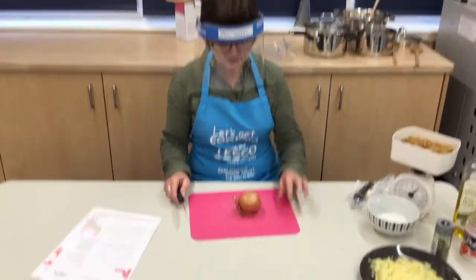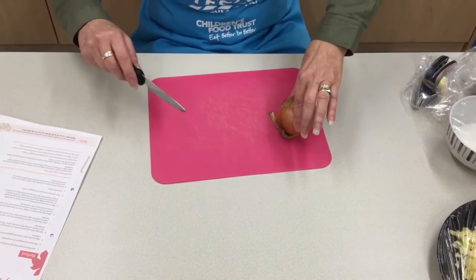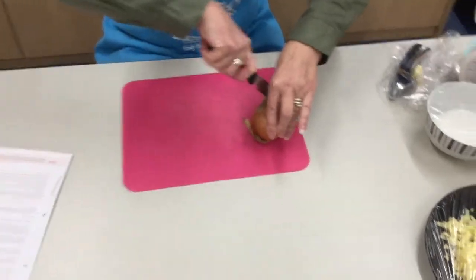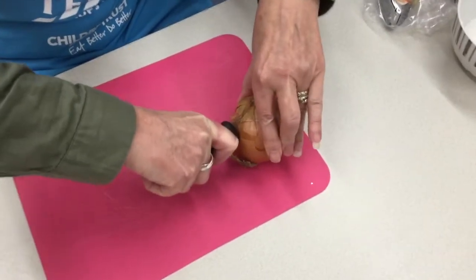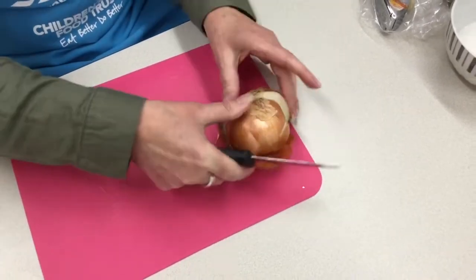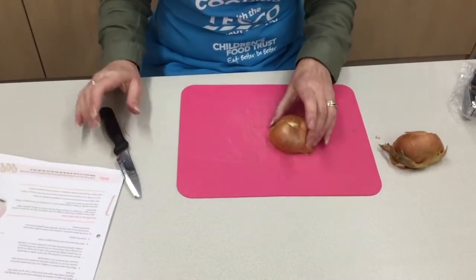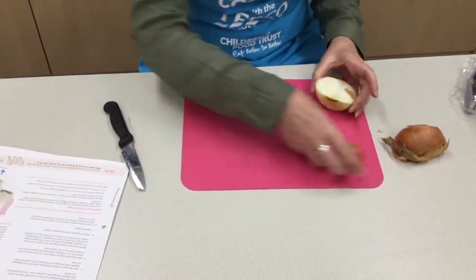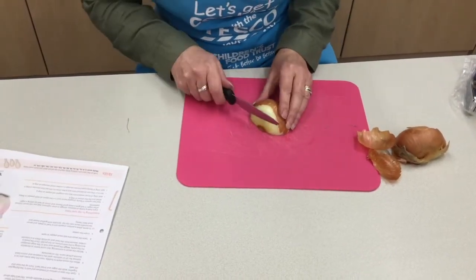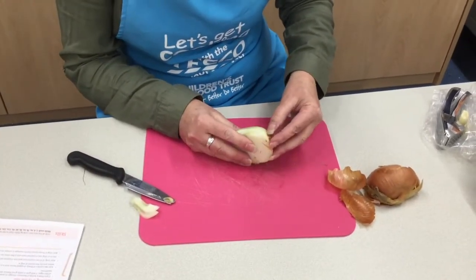The first step in our method is to peel the onion and chop into small pieces. To do this we use the bridge method so that the knife is not going to go anywhere near your hand. Cut in at the root and then just cut all the way through. Make sure it is flat so that when you are cutting it, it is not going to roll around. Peel back and chop off the edge and peel back the skin.